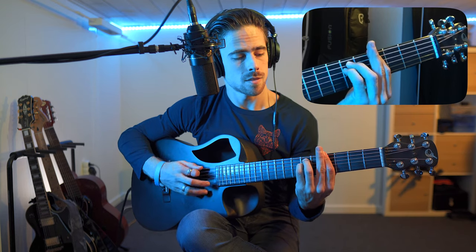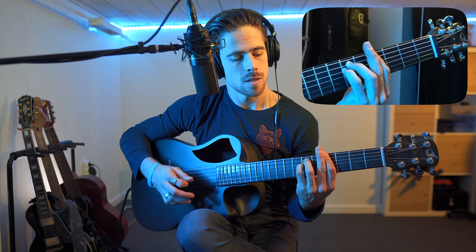For the G sharp minor chord, we're gonna use our index finger and place it over all the strings on the fourth fret. Then add my pinky finger on the sixth fret of the fourth string, and then finally my ring finger on the sixth fret of the fifth string. If we play all the strings then we get the A sharp minor chord. I mentioned in previous videos that to put down my index finger enough, I support it a little bit with my middle finger — so it's easier.